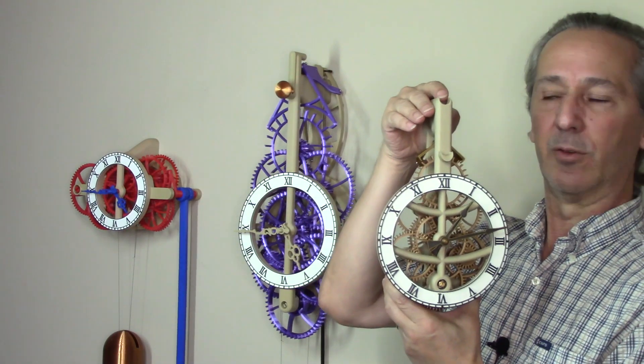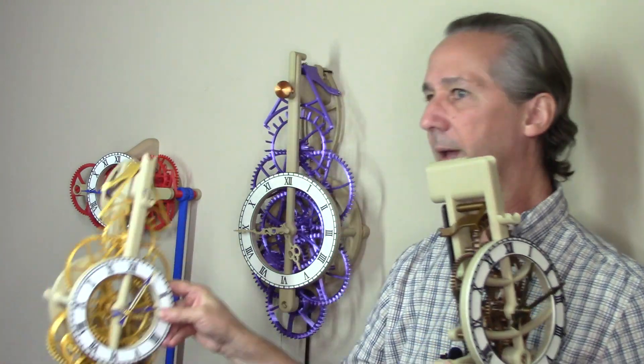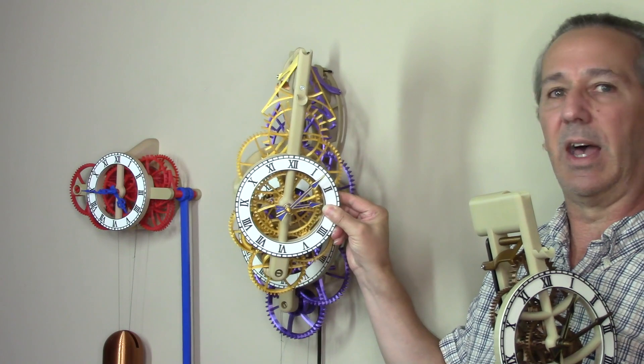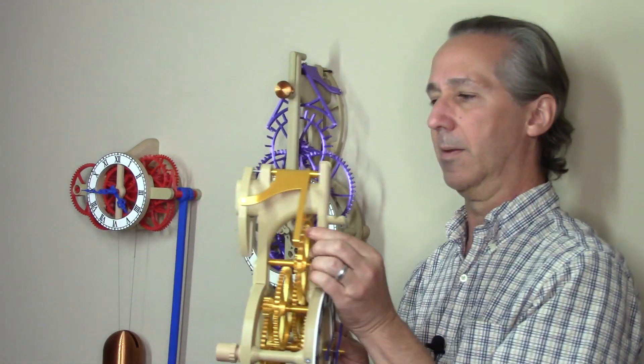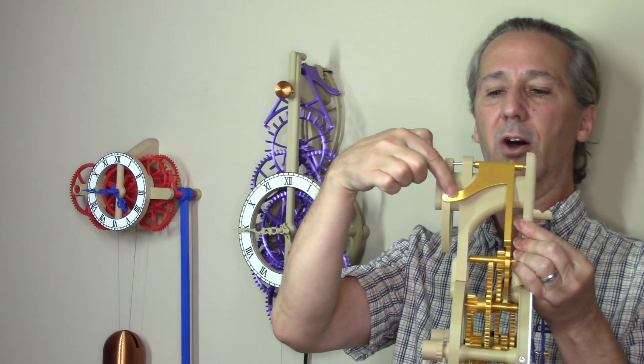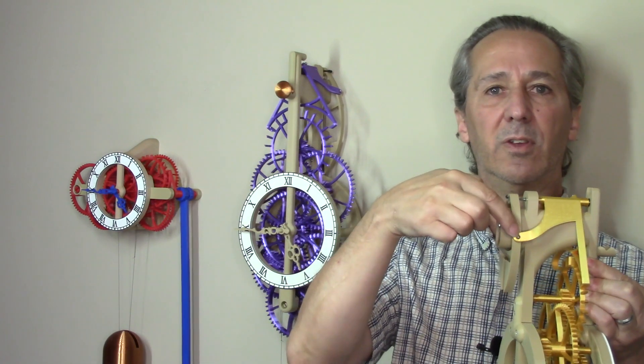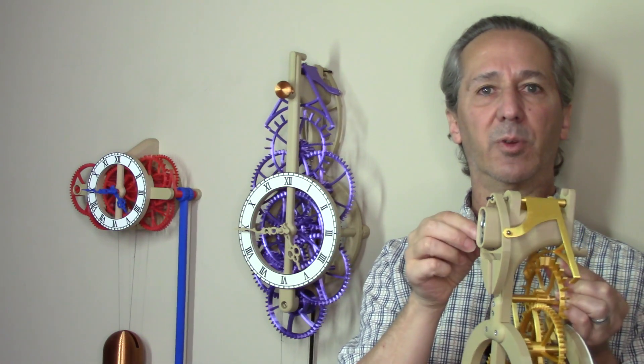I call this one SP1, SP2, and then the medium size SP3. They all have extended arms on the pallet which connect using some set screws to the pendulum support.